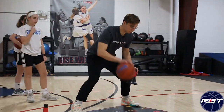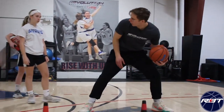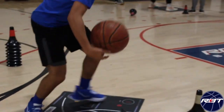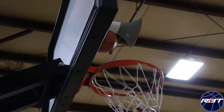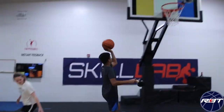One, two, three — partial step, under foot switch. I get a tap on my way by. Once you pick up, drop under foot switch. Good. Nice tap. One, two — under foot switch. Good. Try not to be here.